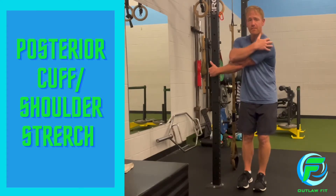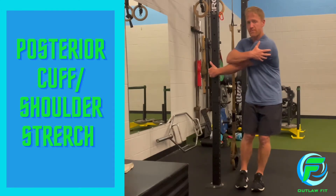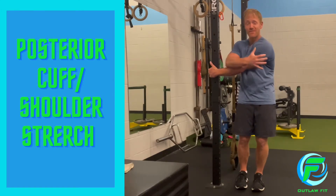This is going to stretch the muscles in between your spine and your shoulder blade, as well as the back of that shoulder — the rotator cuff, posterior cuff, maybe even the capsule of the shoulder, depending on how much of a stretch you're getting.